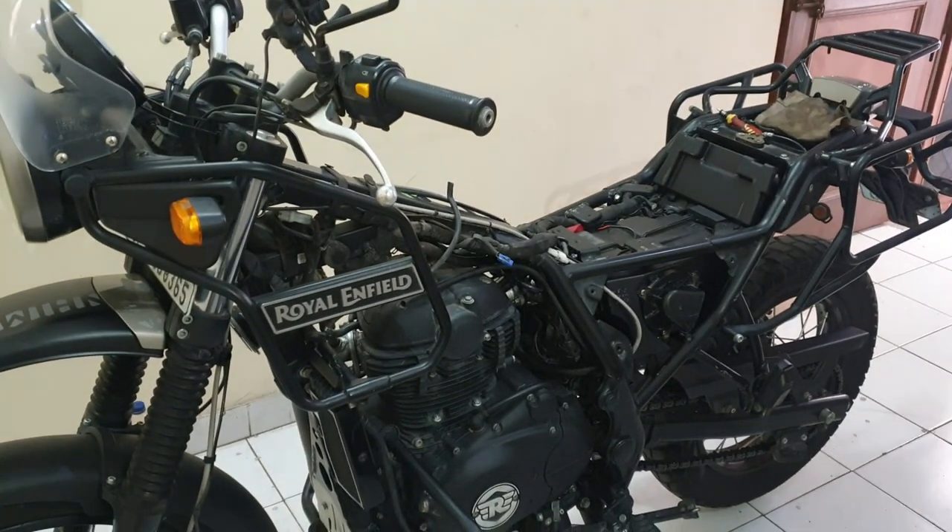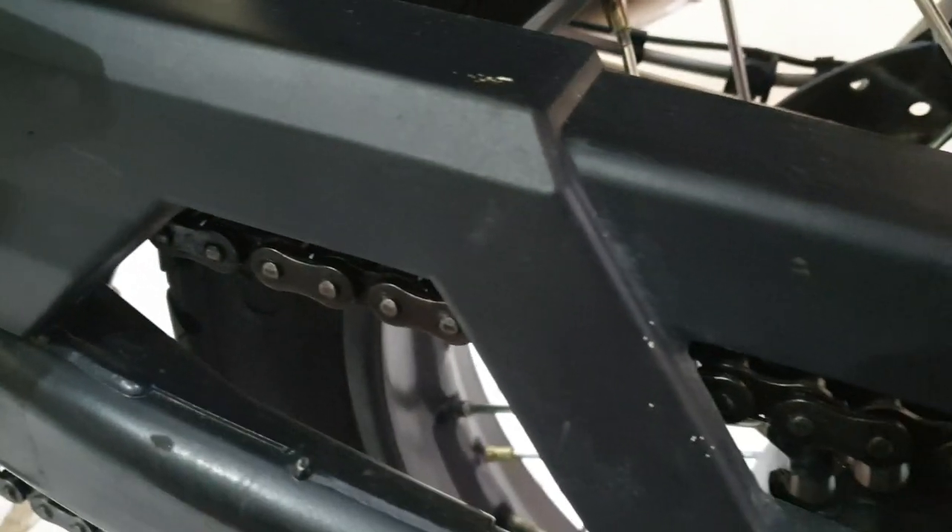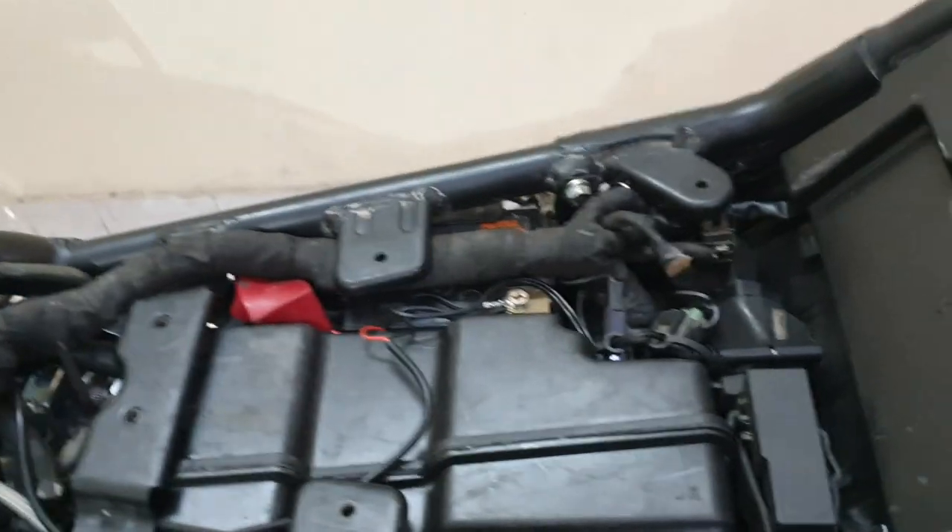The tank has been taken off and the side covers have been taken off. Now moving ahead, it would be nice to remove the underside of the mudguard. For that we have to open this one — one, two — and then there's one more, three, and then this one. So that's a 10mm, going to be an easy job.